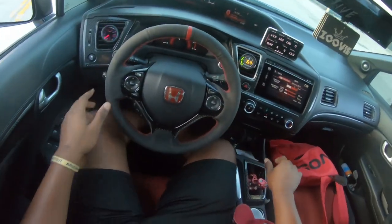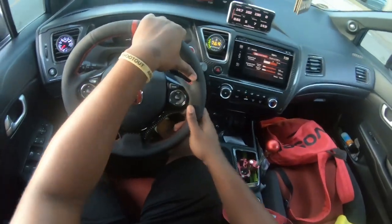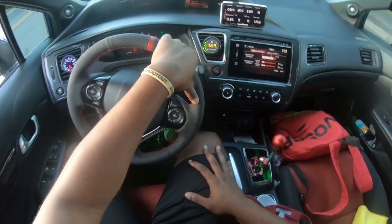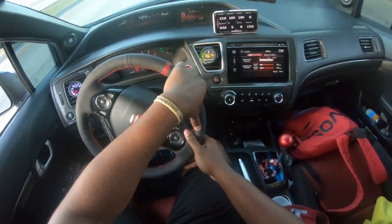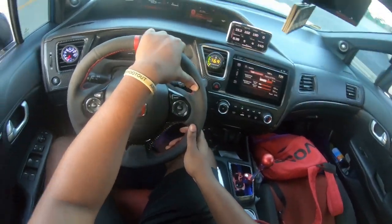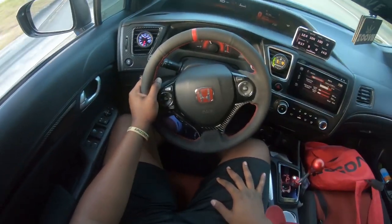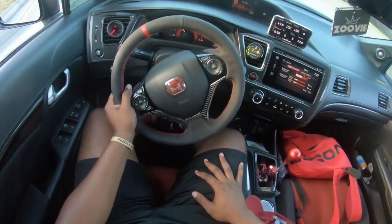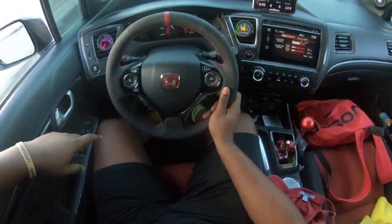I want to say big shout out to Yosh for tuning this car — that boy is the GOAT. If y'all need any tune, please hit him up. He knows exactly what he's doing. You guys saw the car made 375, 281 to 288, something like that. And yeah, 8.3 pounds of boost — that's solid. That's some solid numbers for the setup.